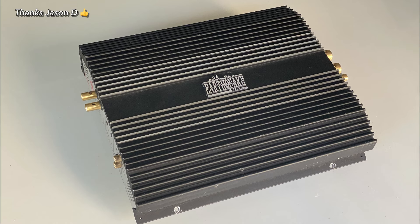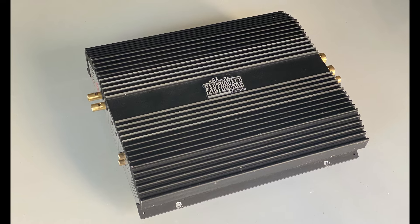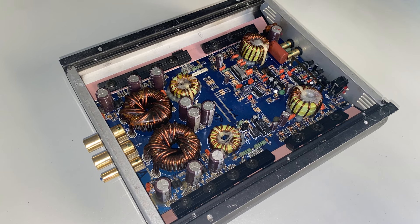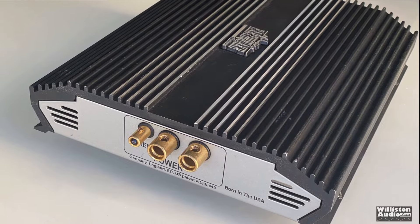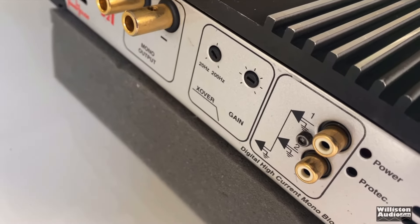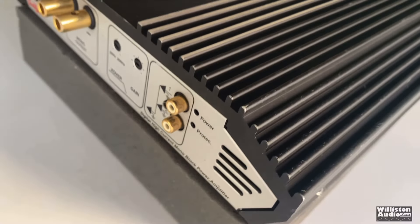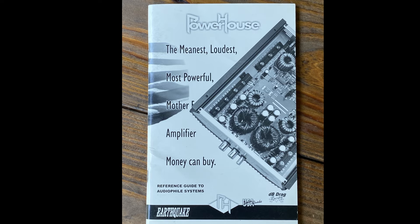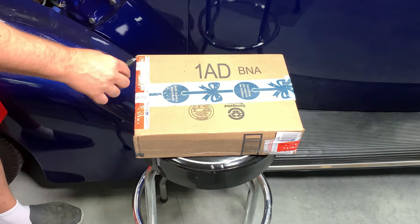Jason sent me one of his Earthquake amps from his big system back in the day — this is the PHD2, aka the Shredder. I actually did a video on this amp and how it performed. I had to send it off to get repaired; one of the caps had popped off. It was fun to test out and I appreciate Jason for sending this over. I always have lots of fun testing these old amps. He also sent the manual and other cool stuff — thanks again Jason.